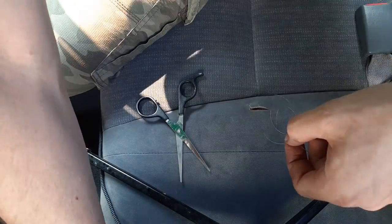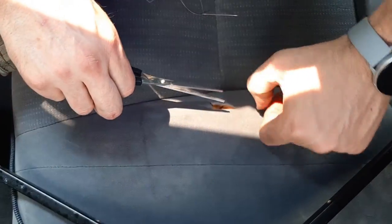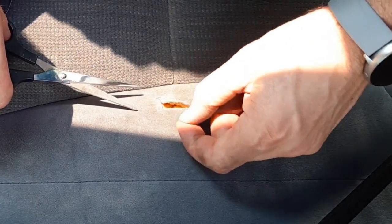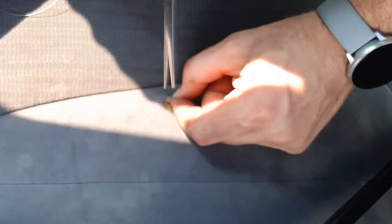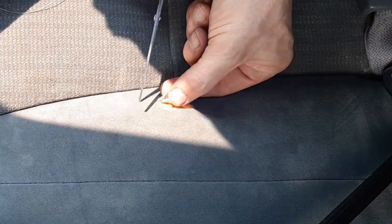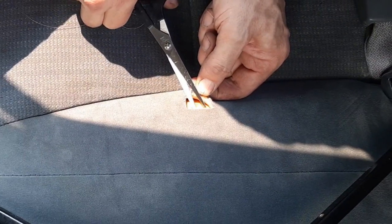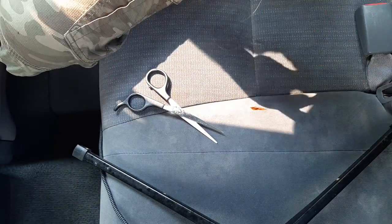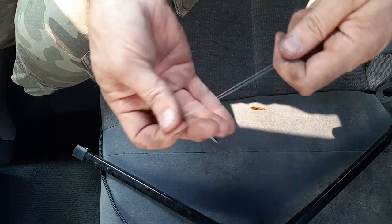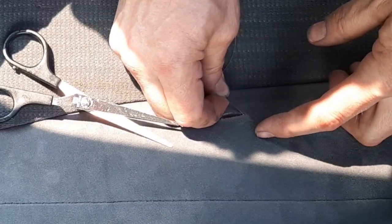This is called the hidden stitch or the ladder stitch. Next, take your scissors and trim any little stray hairs along the cut edges — you just want those edges clean. Then, pulling it tight so the knot is down inside and the thread is straight, I'm going to go up inside a little bit beyond where the tear began. From the back side, you want a pretty good sharp needle.